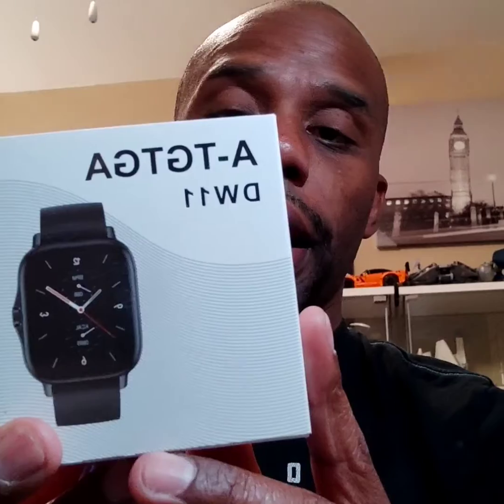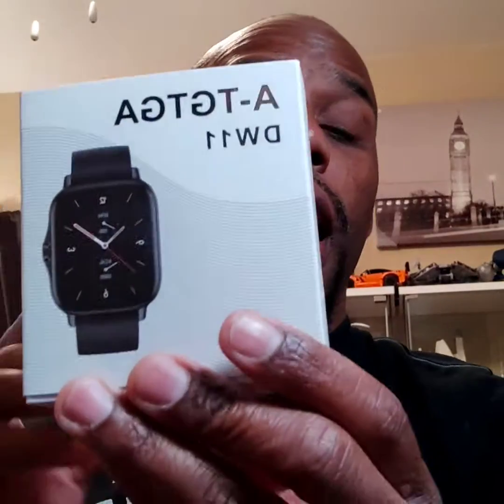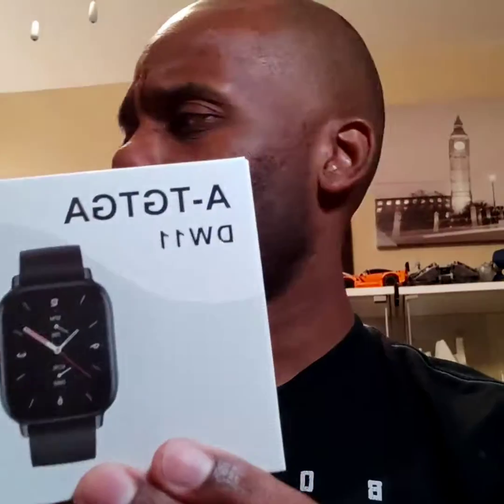I'm an Android user, so it's hard to find a watch that isn't so expensive, like a Samsung watch or maybe a Fossil watch. I'm pretty sure Samsung does have one. I picked up this from Amazon right here. It's an ATGTGAW11, and I picked this up from Amazon.